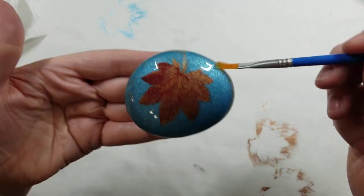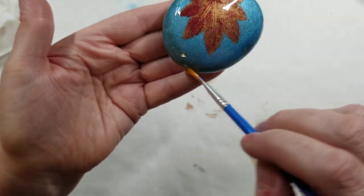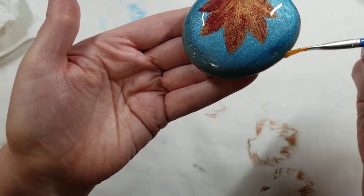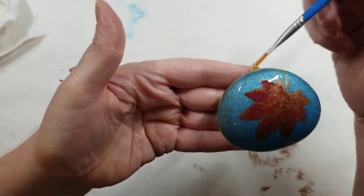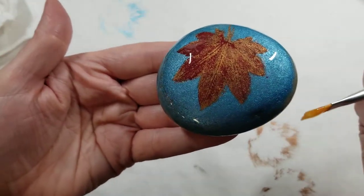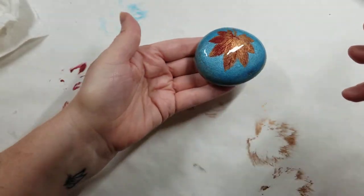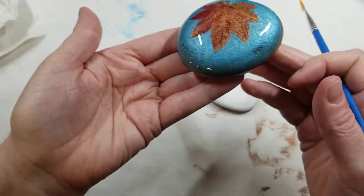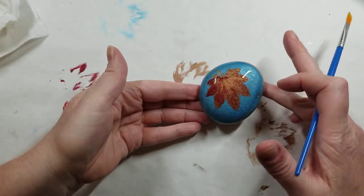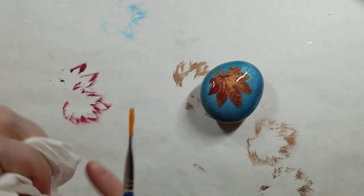Then I just go around the sides one last time to make sure everything's even. If it's not even, you can always add more. You can cure it and then add more — I do that a lot. I do a thin coat, cure it, then add more. When doing these round skipper rocks I generally always put them on a little pedestal rock.